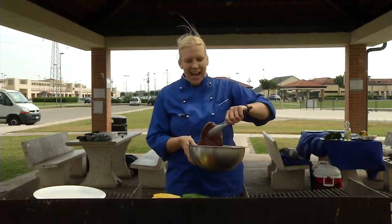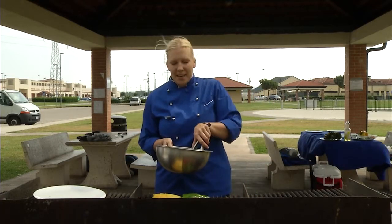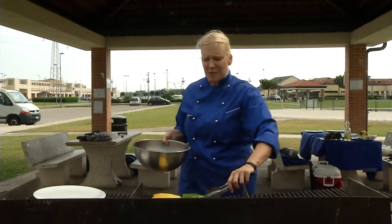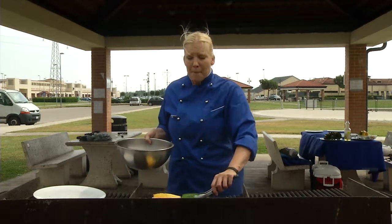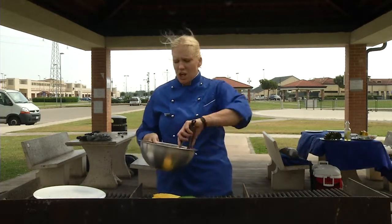Why do I like to marinate my steak for 24 hours or more? Because it's a protein, and depending on what type of cut the meat is — if it's a beef tenderloin I don't necessarily need to, if it's pork tenderloin I don't necessarily need to — but if it's flank steak, which it is today, you want to break down the muscle.